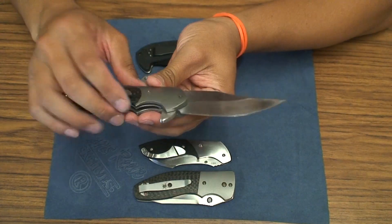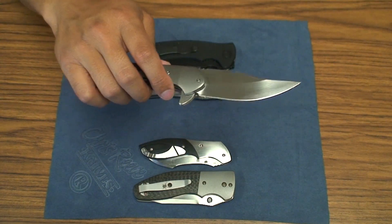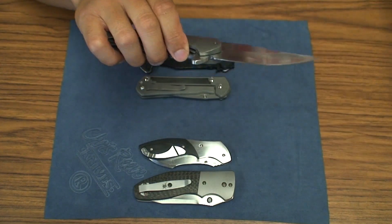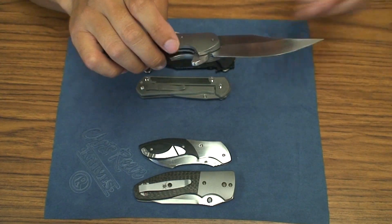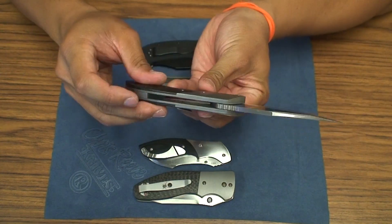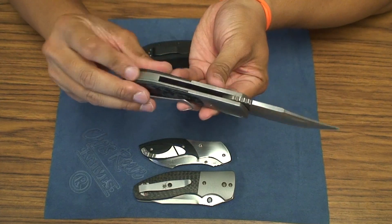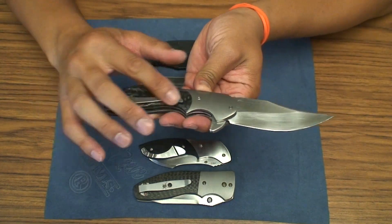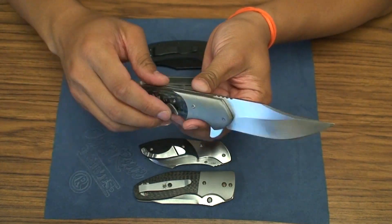I'm not sure what the steel is on this particular mini intro. But you've got titanium bolsters, titanium liners, I believe titanium backspacer, carbon fiber scales, and then a custom titanium clip as well.